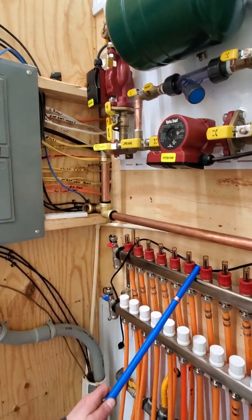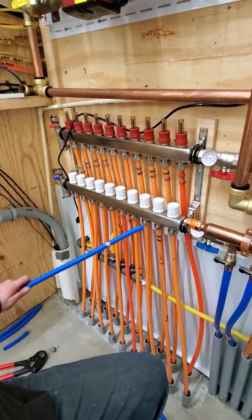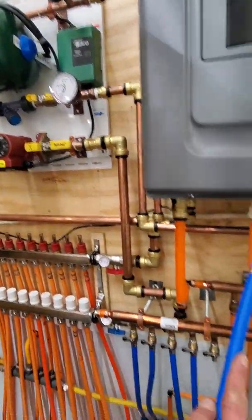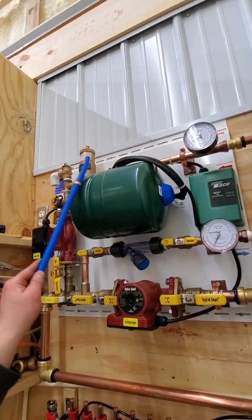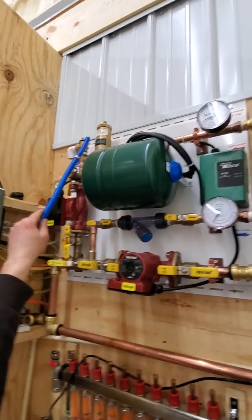This is our supply or hot. And then this is our cold or return, so then it comes back up. Here we'll see it goes this way. Comes hot water, comes through here, up here — hot water. This is an expansion tank for the hot water. This is our air valve.